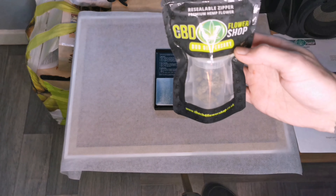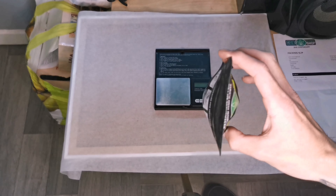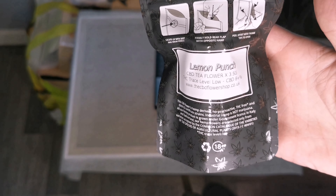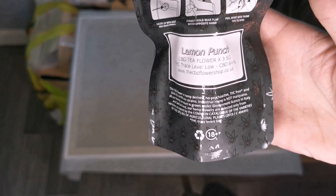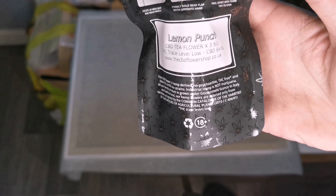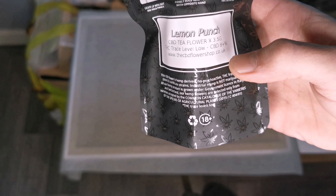So we've got the 3.5 gram Lemon Punch. This is how it arrives — all sealed nicely in their sealed packets. Zooming in: 'Lemon Punch CBD flower, 3.5 gram, THC trace level low, CBD 8% plus.' And of course from thecbdflowershop.co.uk — one of my favorite websites.